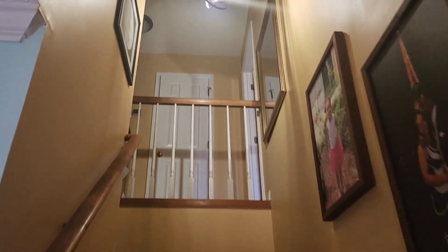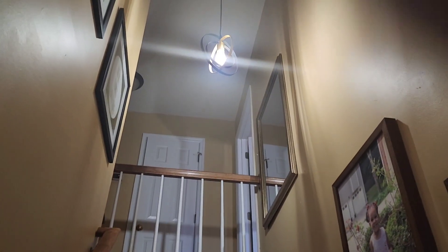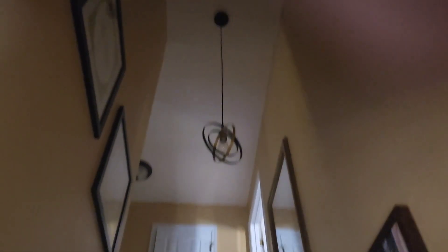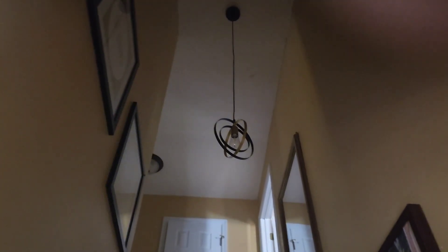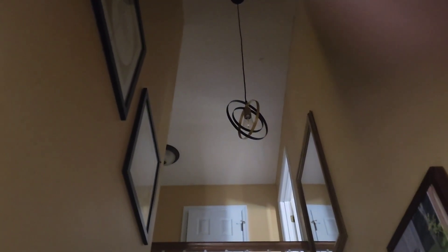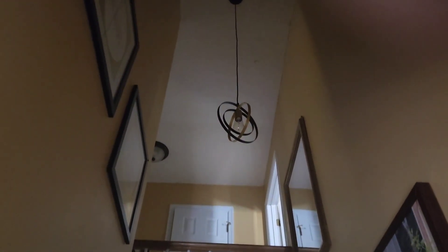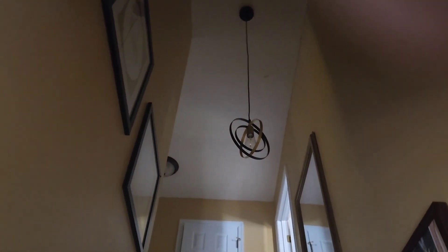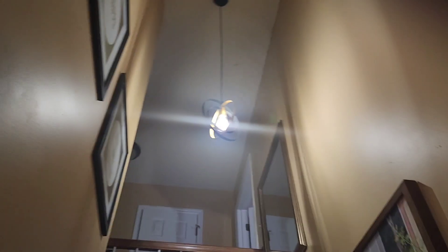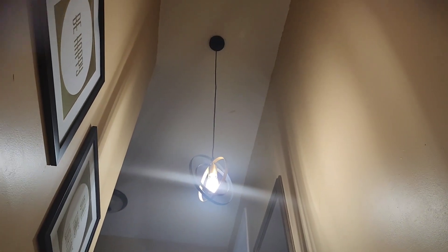Anyway, let me show you the updates. Going up my stairs, we used to have that brass box and now we have this fancy modern LED pendant light. It still needs adjusting though — the guy who installed it says he can't make it any higher because my husband could hit his head. I think you just need to pull the cord up into the base, but you need a very tall ladder.